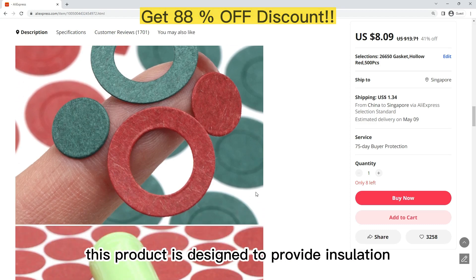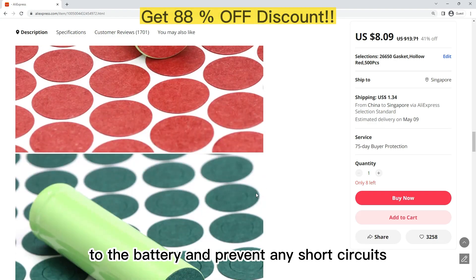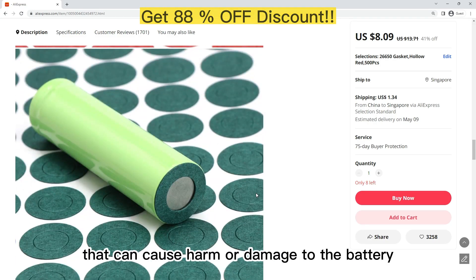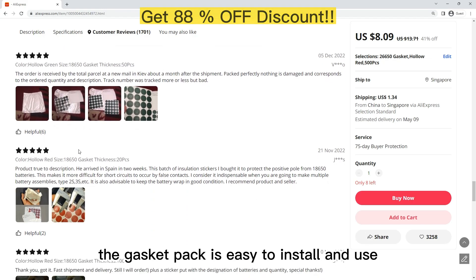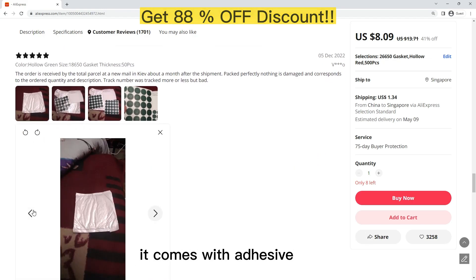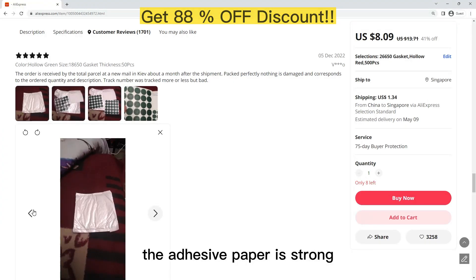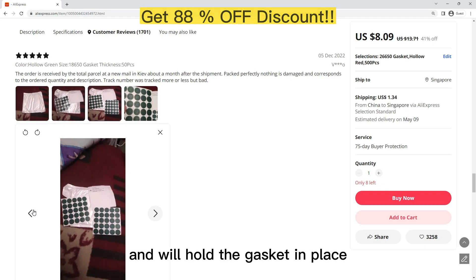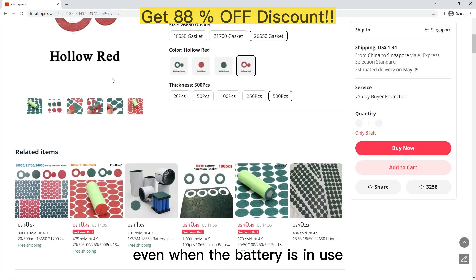This product is designed to provide insulation for the battery and prevent any short circuits that can cause harm or damage. The gasket pack is easy to install and use. It comes with adhesive paper that allows for easy attachment to the battery cell. The adhesive paper is strong and will hold the gasket in place, ensuring it does not come off even when the battery is in use.